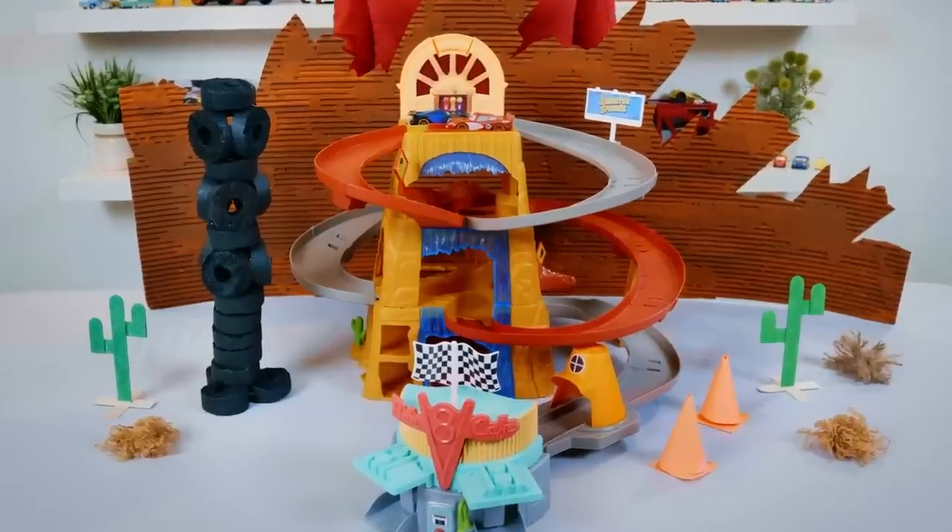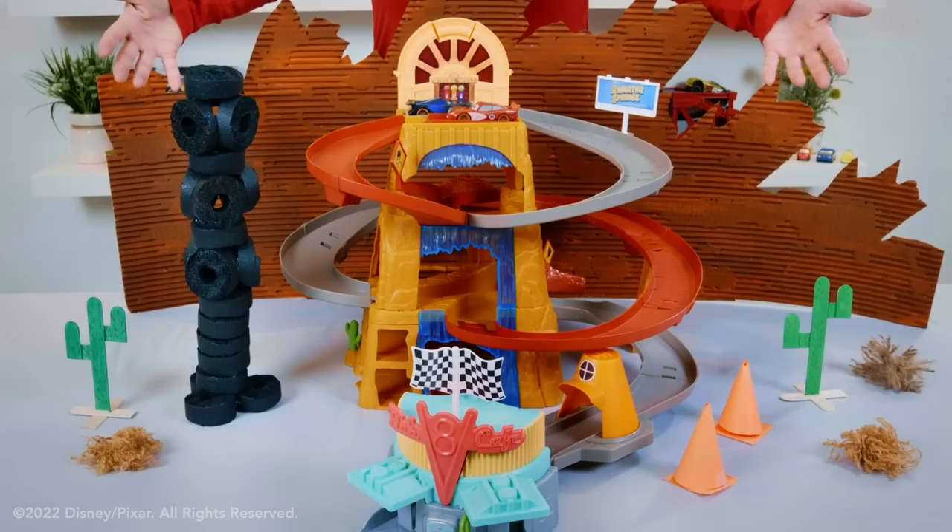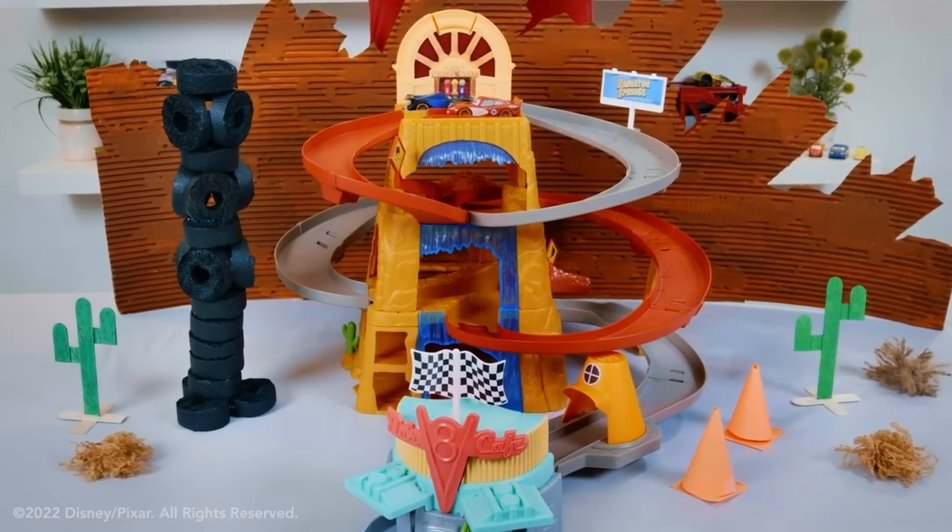Hope you had fun today checking out this Cars playset and making all those cool crafts. See you down the road, racers! Ka-chow!